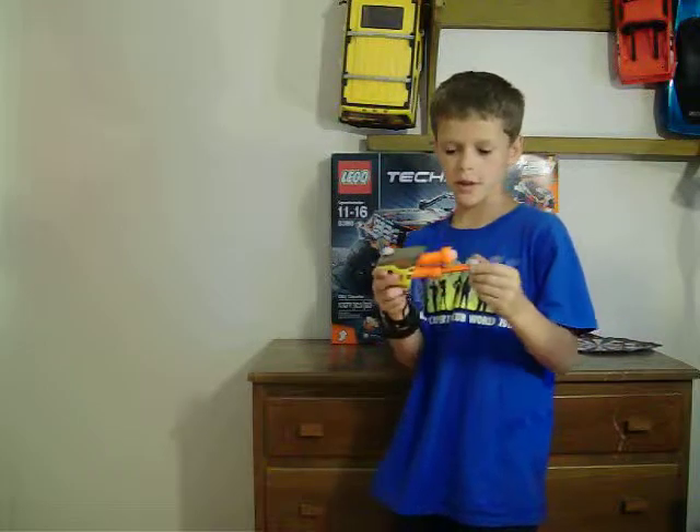Hey guys, what's up? Today I'm going to be showing you my homemade airsoft gun.